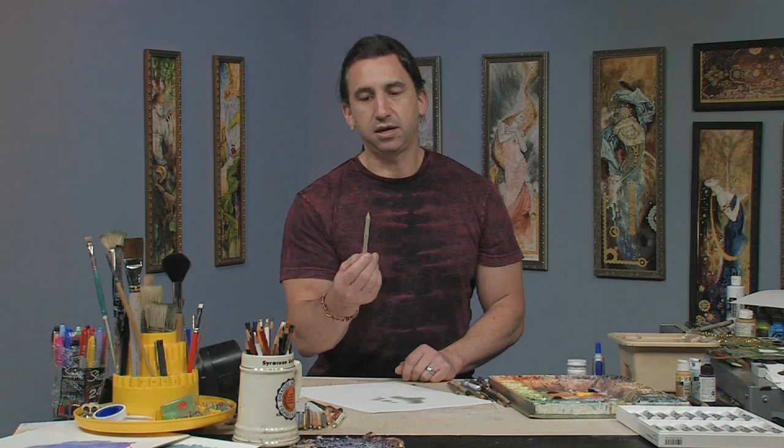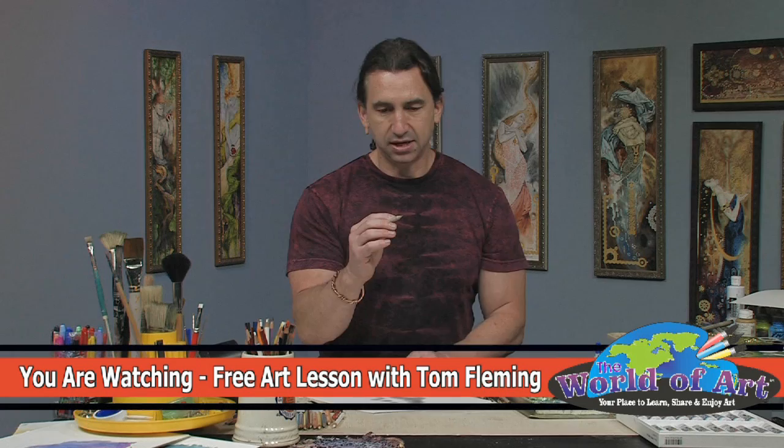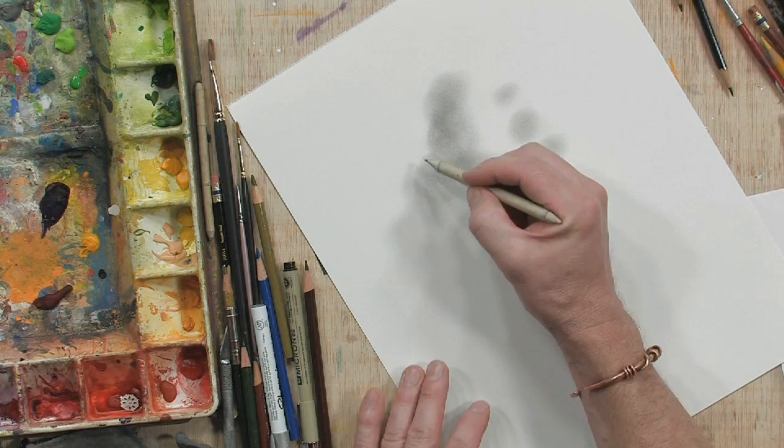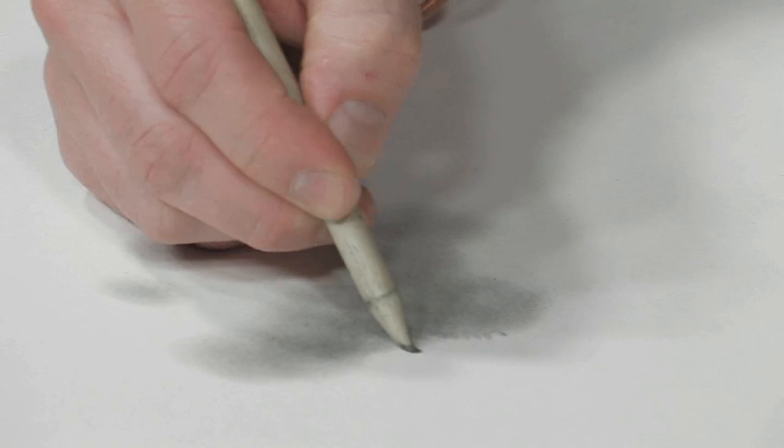Then I'm going to take a blending stump — this is a number four blending stump, a medium size with a nice sharp point to it. What I'm going to do is pick up a little bit of the graphite, find some of the edges of my shapes, and create just a U-shaped pattern right around the edges, pressing down and going around the shape.